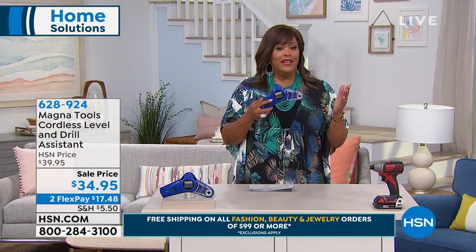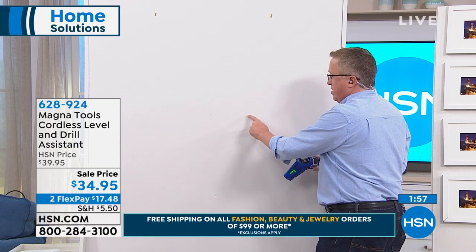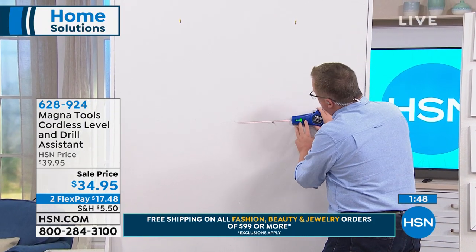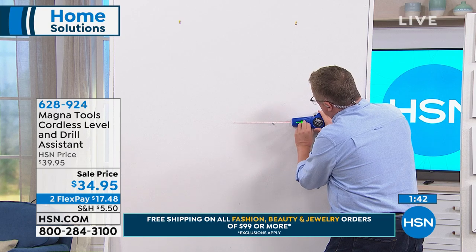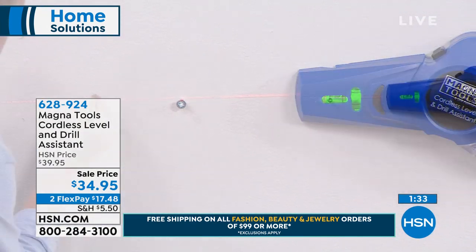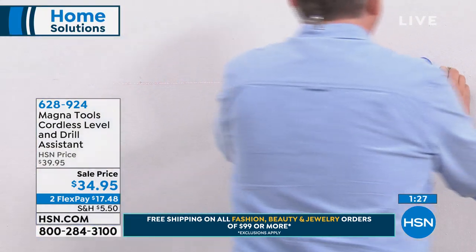It also traps the dust — I'm going to show you that. We're going to put up a shelf right now on live TV. I have a screw in the wall right here. I want this to be completely perfectly level, so I use my MagnaTools laser level — completely cordless, hands-free. I press the button, stick this to the wall, come across, pull out my pencil, and mark it right where I want it to be.